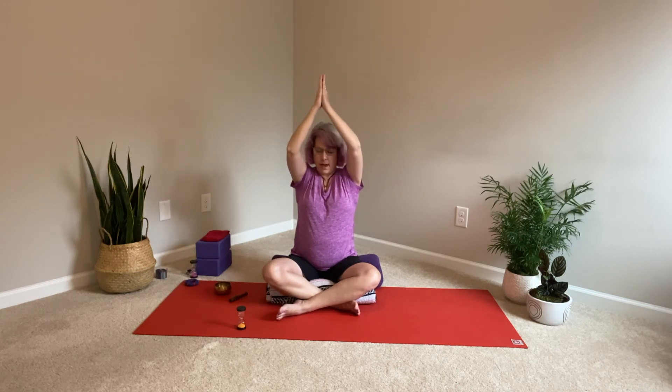Bring the hands down the center line, resting your thumbs against your heart center. Slowly open your eyes. Thank you for sharing this meditation with me today. Namaste.